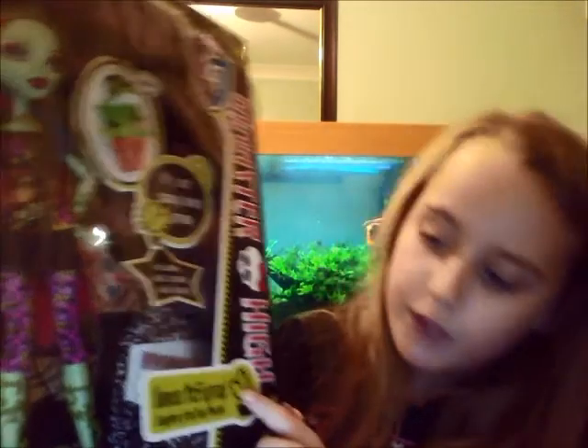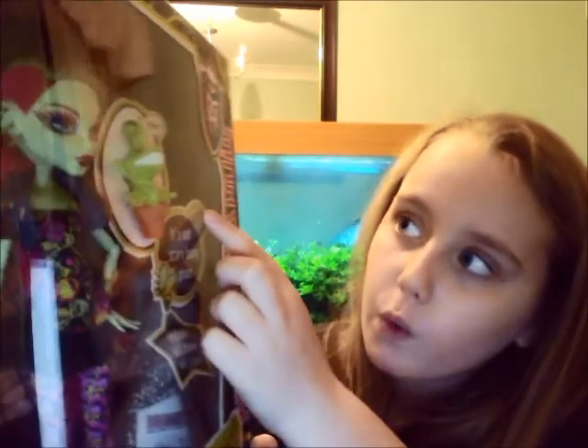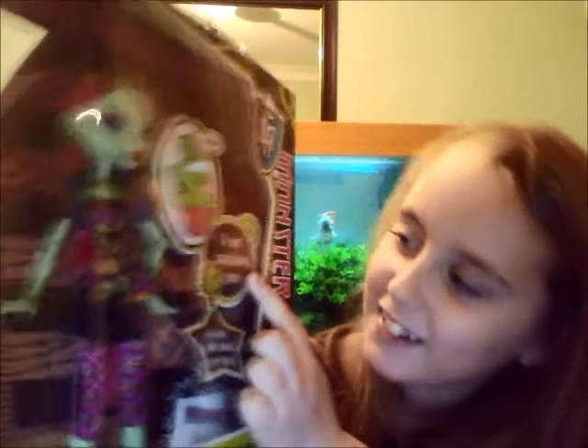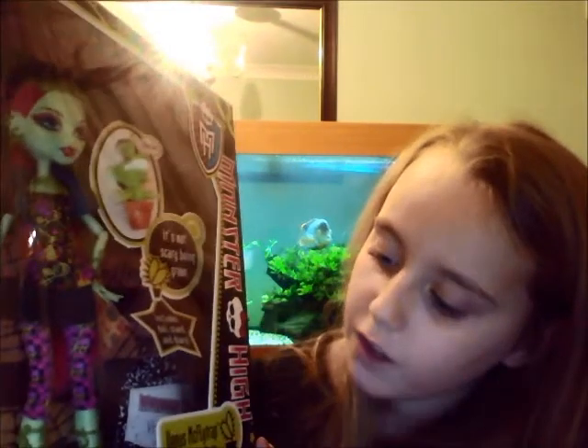Hey guys, this is Ella and today I will be doing a review of the Venus McFlytrap. On the box it has some small details like Venus McFlytrap, daughter of the plant monster, and she's got her pet here called Julian. It says on the little cardboard tag 'it's not scary being green' and it includes a doll stand and diary.